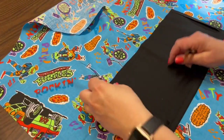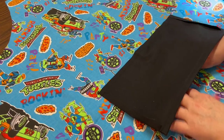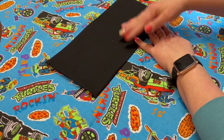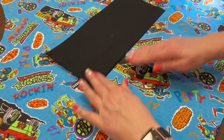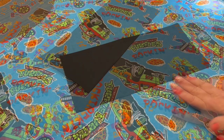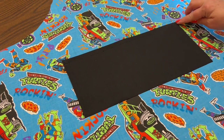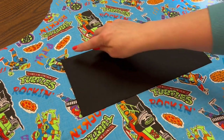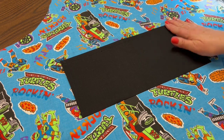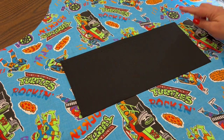Now that this is sewn on I'll clip my thread and take it to the ironing board. I'm going to flip the material up and now I have the pocket attached nicely to the bottom. I'll give that a good press to make sure everything is up away from the sew line. Then I'll take it to the sewing machine and sew down each side and across, doing a back stitch at the beginning and end at the corners — those are stress points. When they're putting hands or toys in the pocket, you need to make sure that's sewn down well so it doesn't come apart.